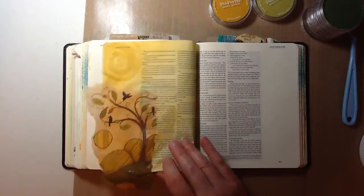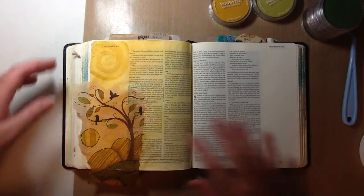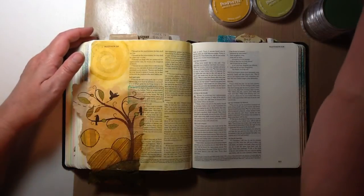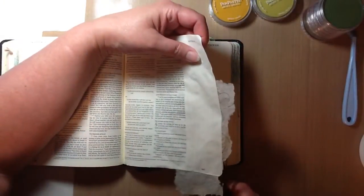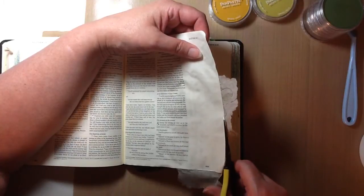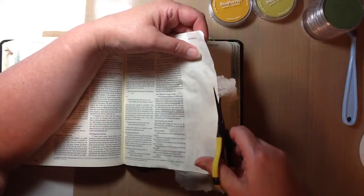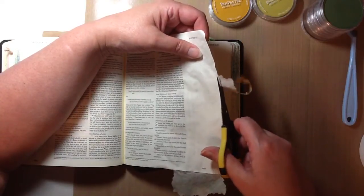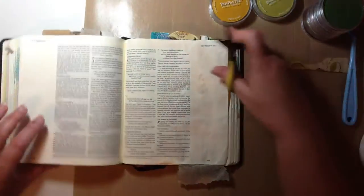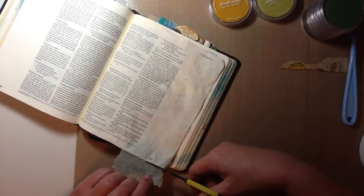I just have a piece of deli paper in between the two pages just to protect the pages underneath. At this point I can cut off the excess napkin. I'm going to do it real slow because I don't want to cut the Bible page. I'll just go a little bit here and then a little bit down here and it'll be all nice and clean.